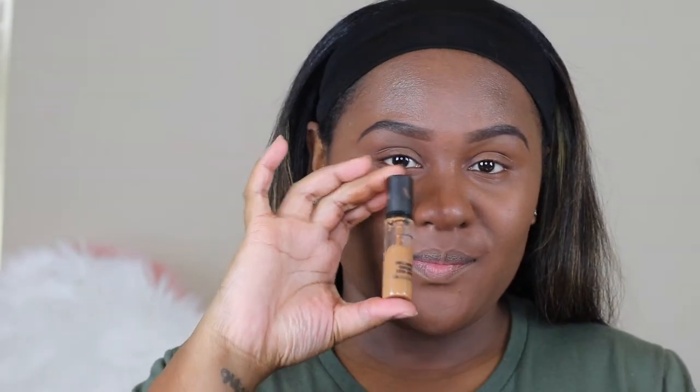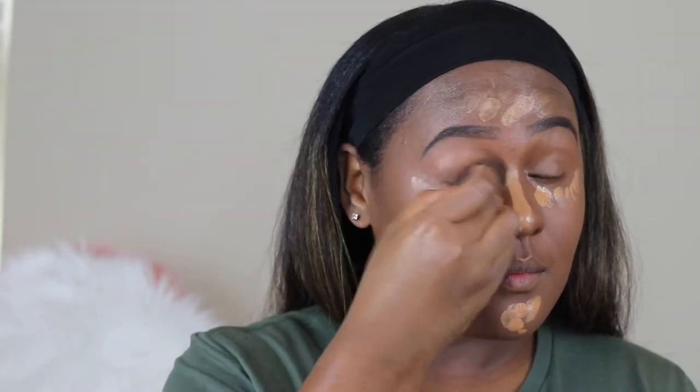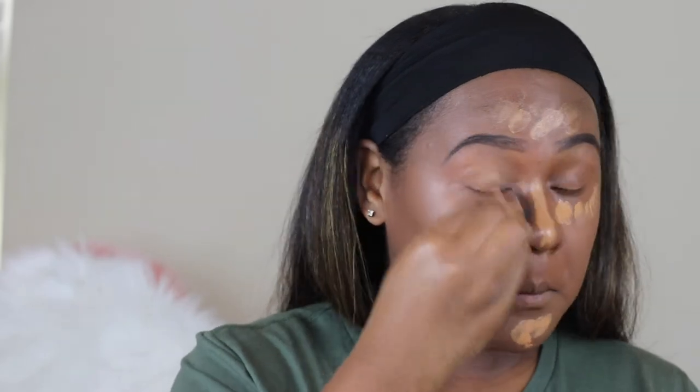And for the concealer, I'm using MAC Pro Longwear Concealer in NC45. I just want to make sure I blend all the concealer out. You have to work fast with this concealer because I've noticed it dries super fast.